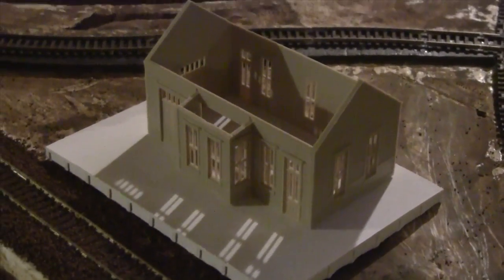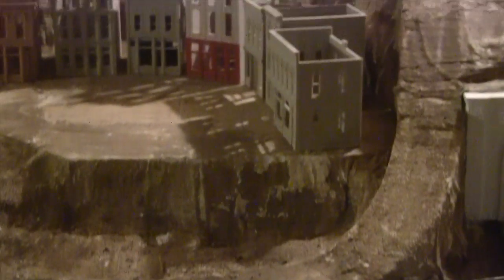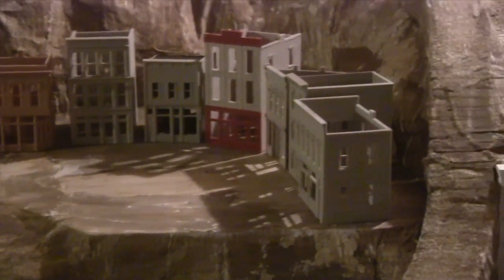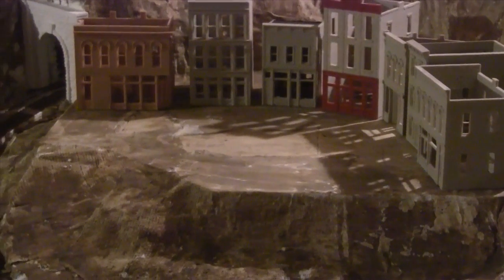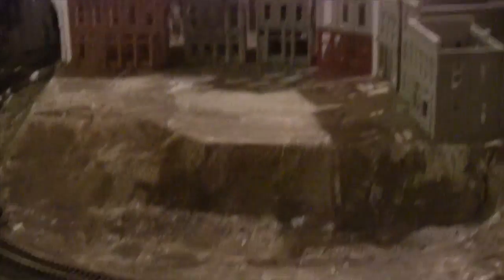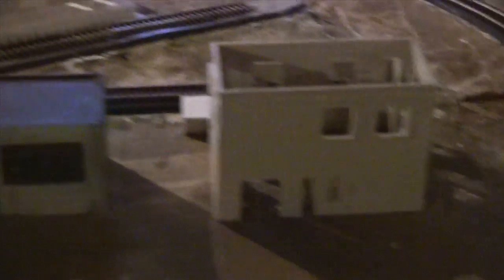That's going to be the train station, and of course the city. Next up I've got to make the platform for the city so I can build the sidewalks and start the road leaving the city, going up to the workshop and the road leaving out of town. Also the roads leading to the industrial area, and then eventually out of town.